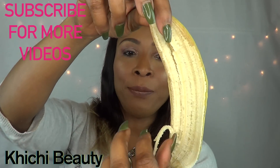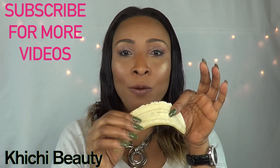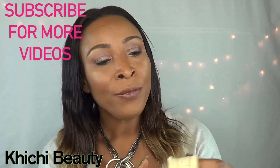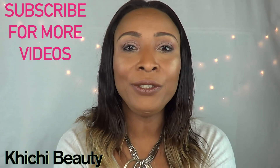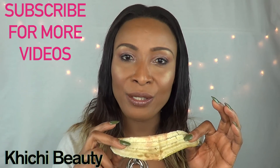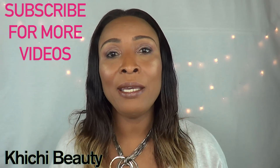So here we have our banana peel. The first thing I want to show you is that you can use this banana peel to whiten your teeth. You're going to take the banana peel and rub it all over your teeth — it's a little messy, but this actually works. You want to do this every day for several days, and at the end of those days you will definitely see results. I have tried this and it actually works.